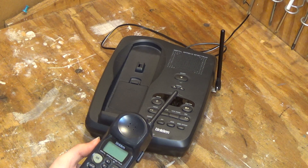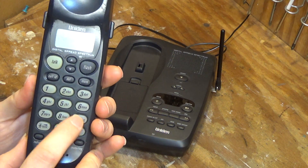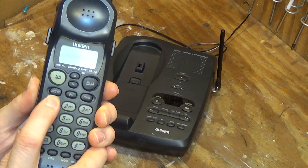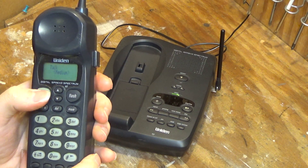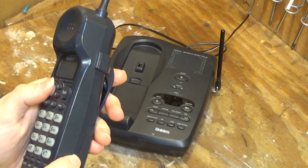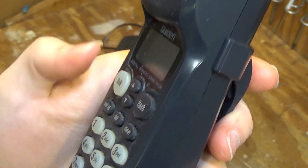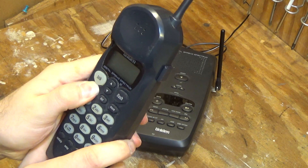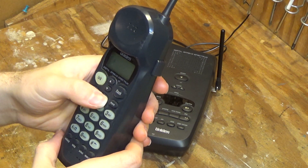It does seem to have some issues with the buttons. The lower buttons work fine, but when you get up top here, they don't work with a reasonable amount of force. Talk works, but again you have to hit it very hard. I'm pressing it at a normal force and it's not taken. Same thing with the rest of these buttons — you've got to really press them to get it to come up, and even then sometimes I can't get it to work.